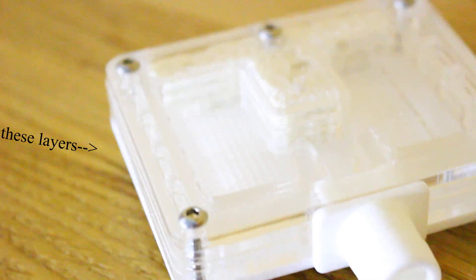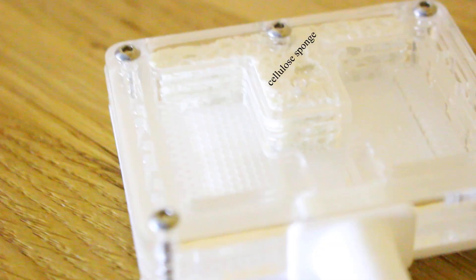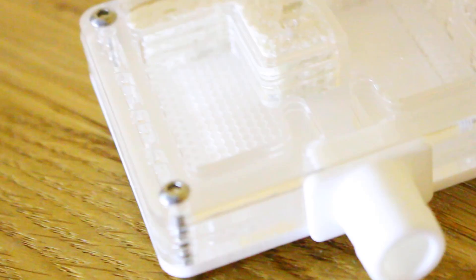Both of these nests are made of acrylic with a cellulose sponge. Cellulose is an organic polymer, meaning no chemicals in the water system for your ants.